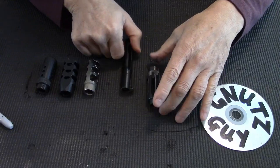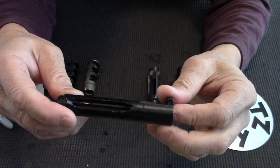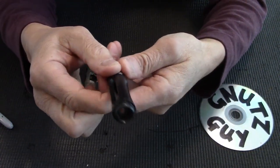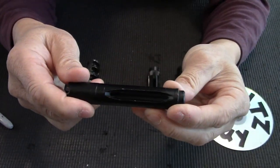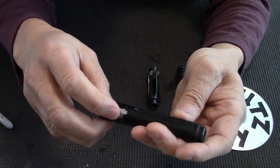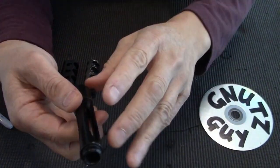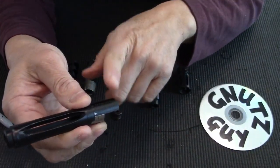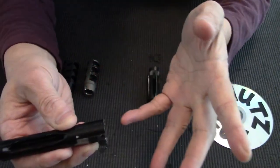Now, this is a modified FN FAL flash hider — it's British and has three ports on the side. A decade ago there was a flood of these flash hiders around and they were selling as cheap as a dollar, and everybody was buying them. They were converting them to fit the VZ58 — even though the thread is 9/16x24 right-hand, after you cut it, it fits.